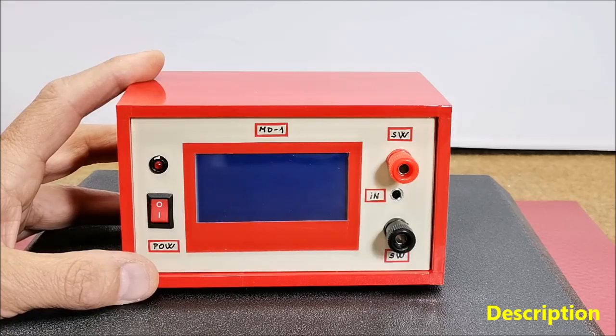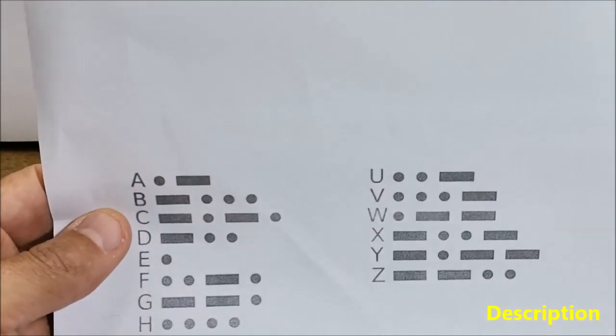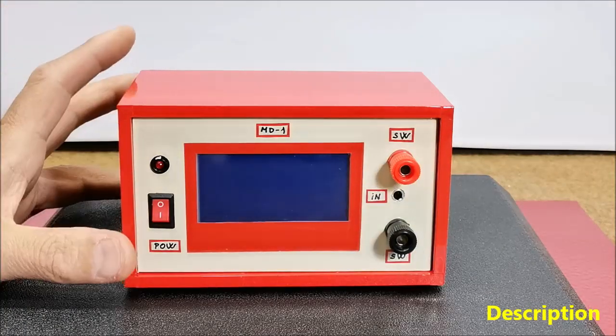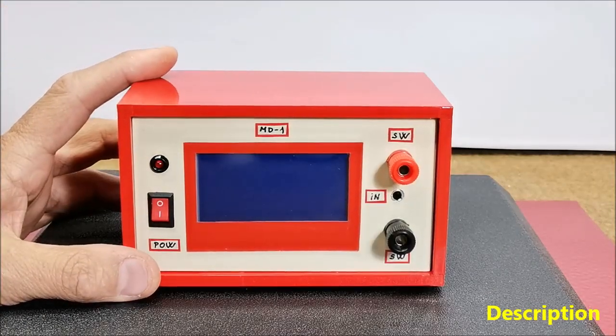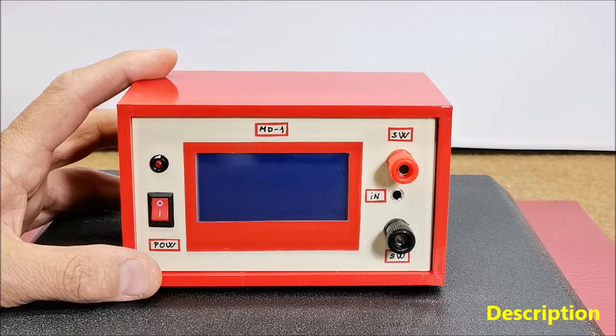The short bursts of sound or light are called DIT and the long bursts are called DAH. Visually they are written as dots and dashes. Ham operators typically use a telegraph key or pedal to manually input Morse code, which is then transmitted via radio waves.